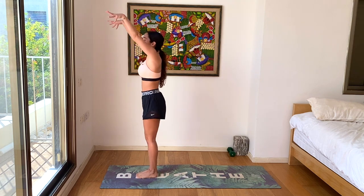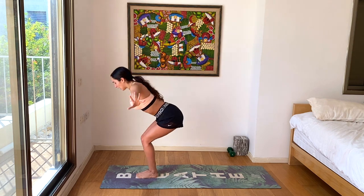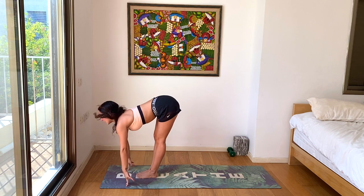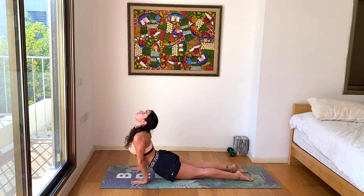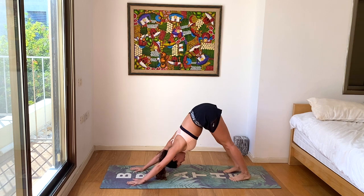Inhale, take your chair — hips move all the way back. Exhale, forward fold. Inhale, halfway lift. Exhale, chaturanga. Inhale, up dog. Exhale, down dog. Beautiful.